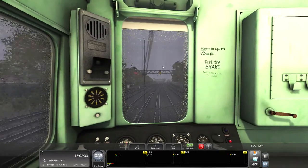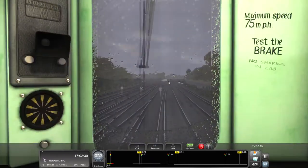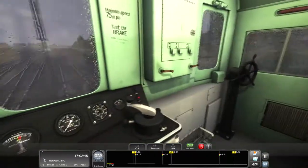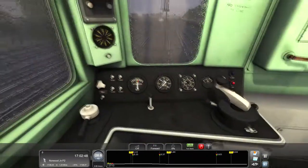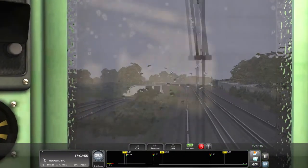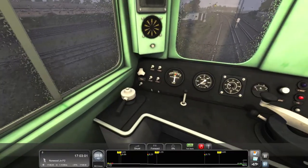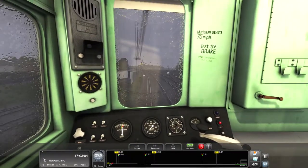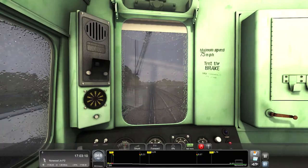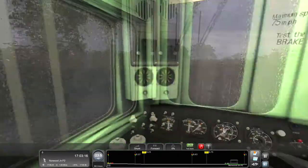We just had a warning for that yellow signal so maybe we'll encounter a red in a sec - we'll just be on the lookout. Really really nice model this. It's something completely different and it's quite old. We've got yellow. Let's try the horn out - quite a decent horn. The windows - I don't think you can do the windows.